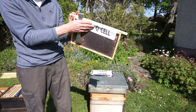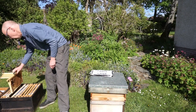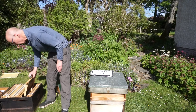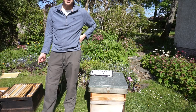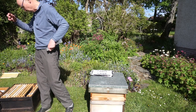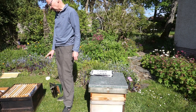Here's the frame I marked — this queen cell I'm going to leave in here. I'm going to go back to those emergency cells and get rid of those. I'll go through here and check for any more. I'll remove them and just leave that one good queen cell in there. These bees can't make any more queen cells because the larvae are too old now, so I've just got one queen cell — that's going to be my new virgin queen. There's always a chance I might have missed one though.